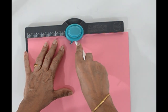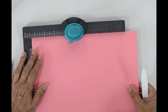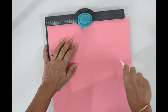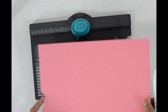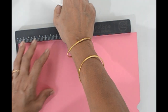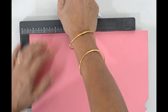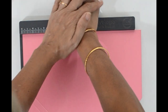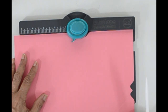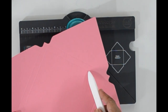Now the next punch is at five — punch and score. Now turn the cardstock 180 degrees and punch with the same measurements: the first punch at four and three eighths and the second punch at five. Remember to punch and score. Now reverse the cardstock and do the same punch and score on the remaining two sides. You will see that when you score it will match with the previous score line.